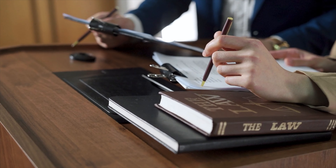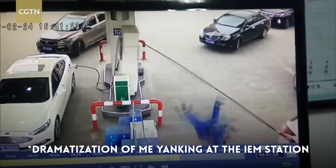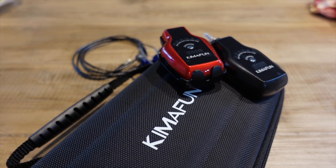We hear it being tied down — cell phone contracts, debt obligations, and for the musicians, tethered to the in-ear monitoring station with their confounded headphone cable. This is where today's product comes in: wireless in-ear monitors from KimaFun, and we'll be reviewing them coming up.